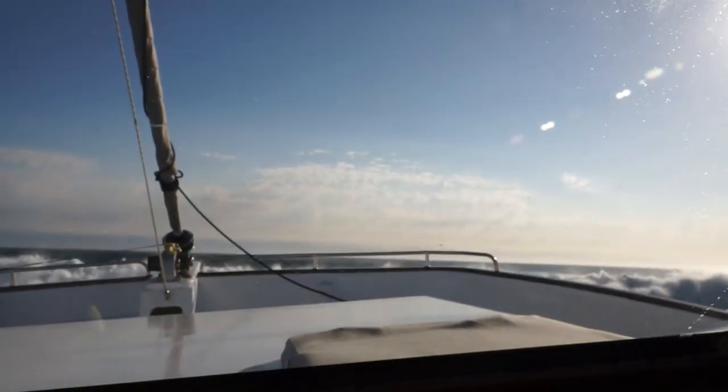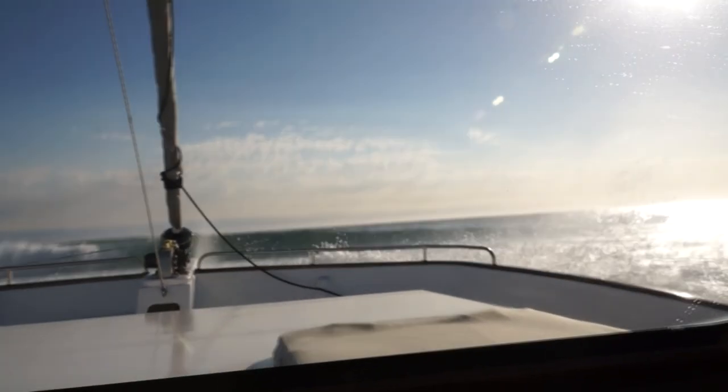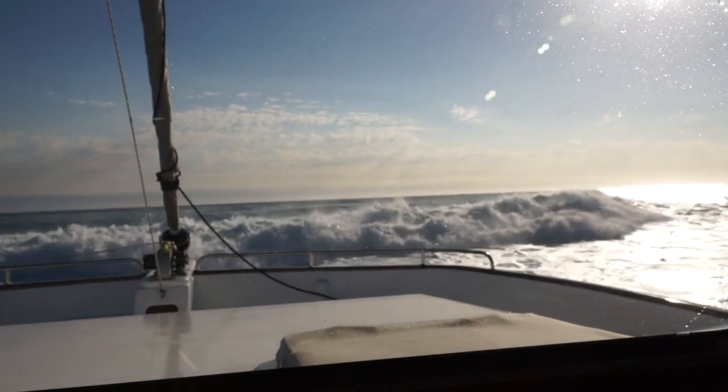Try and get the conditions right for the bar you're traveling to. Sometimes you can luck it out and get it right both ends, but it just depends. The main thing is whether you're inside a river or outside, don't cross a bar if the conditions don't look good. If it looks gnarly and you're a bit worried about it, stay out or stay in. You won't lose your boat if you stay at sea in most circumstances, and you definitely won't lose it if you stay inside a river bar. So if the conditions don't look good, don't cross.